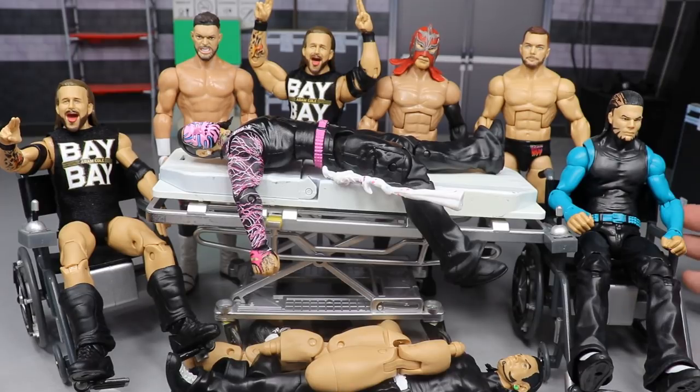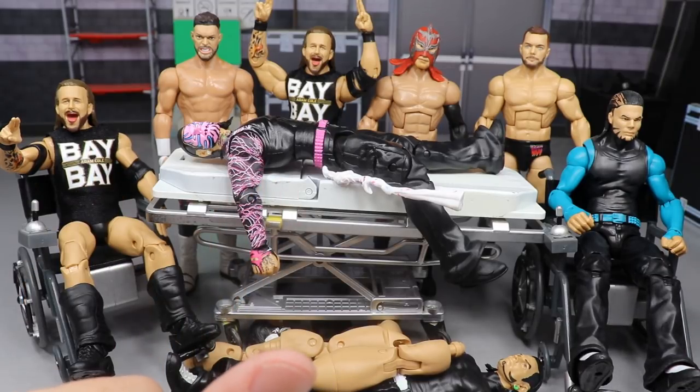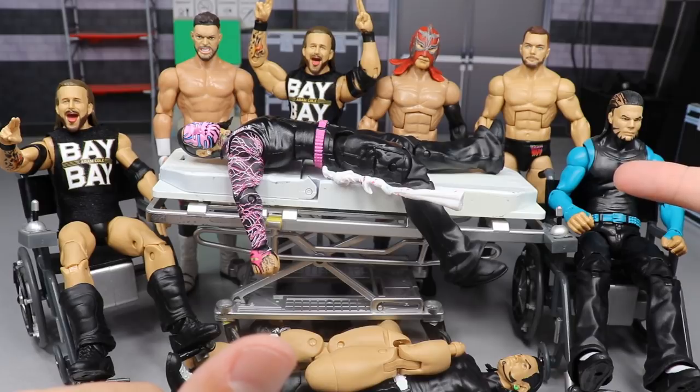With that said, we do have Adam Cole Baby and Jeff Hardy featured today. You guys know how we always start our surgery videos - we're going to dive in with everything we're going to do, then conduct the surgery, then review the surgery, then get out of here.